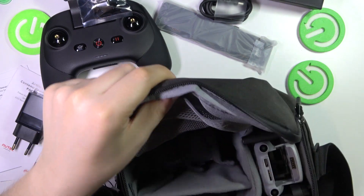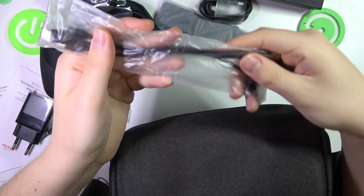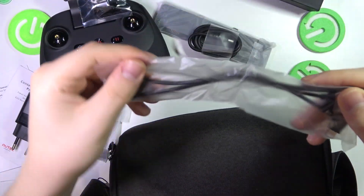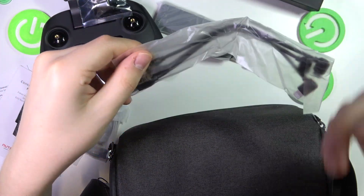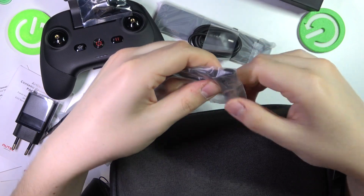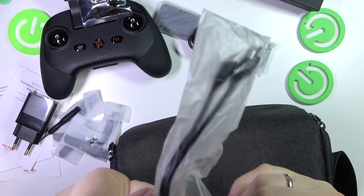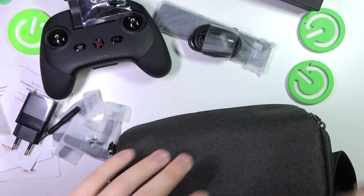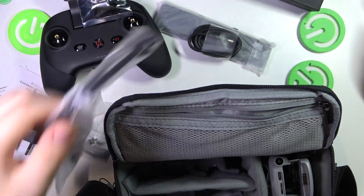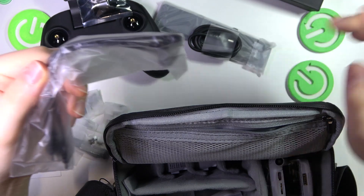So, batteries we've already seen. Here you get this wire, which is for connecting your remote controller with a smartphone. So you have the Lightning output, the Type-C, and probably micro-USB. Regardless of the charging port your device uses, you will be able to use this wire and will not need any additional adapters, since it has the three most popular connector types.